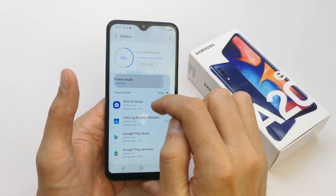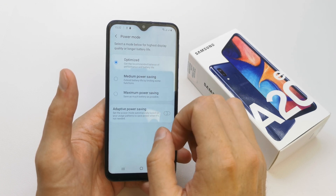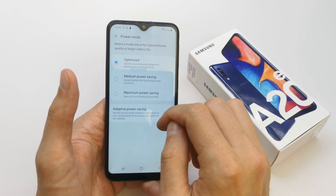Here you have a power mode where you can choose: Optimized, Medium Power Saving, and Maximum Power Saving.